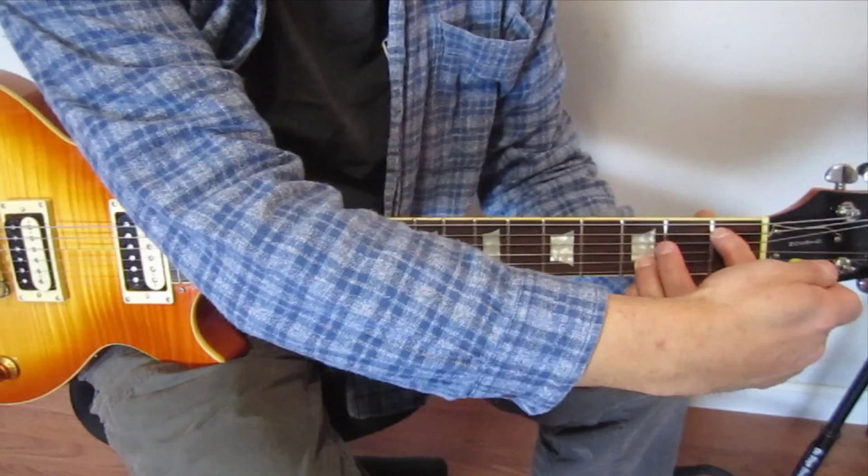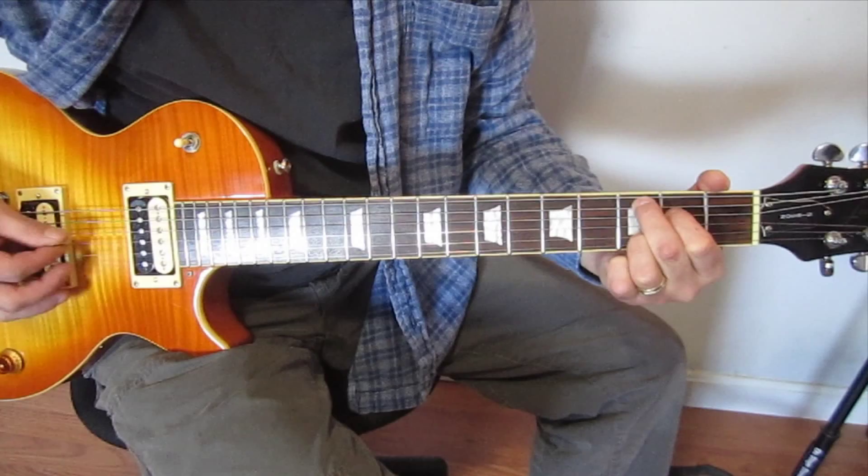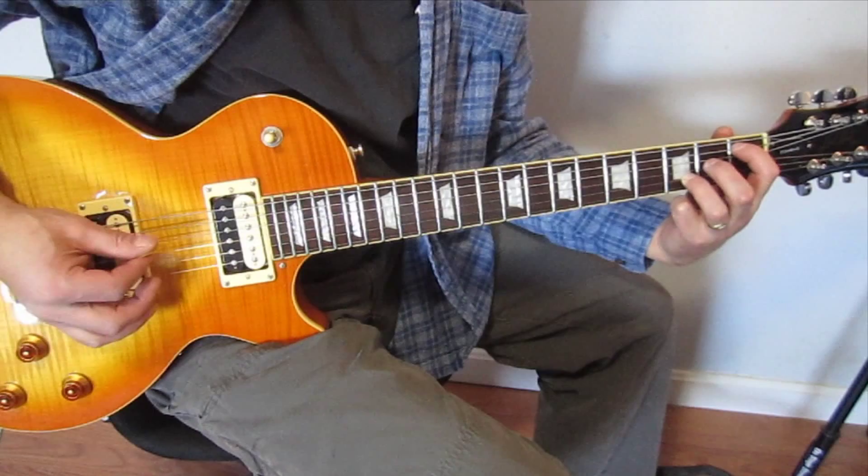You want to be careful not to mute the high E — you want to let that ring. Now what I'm doing there is just coming back across the 1, 2, and 3 string.